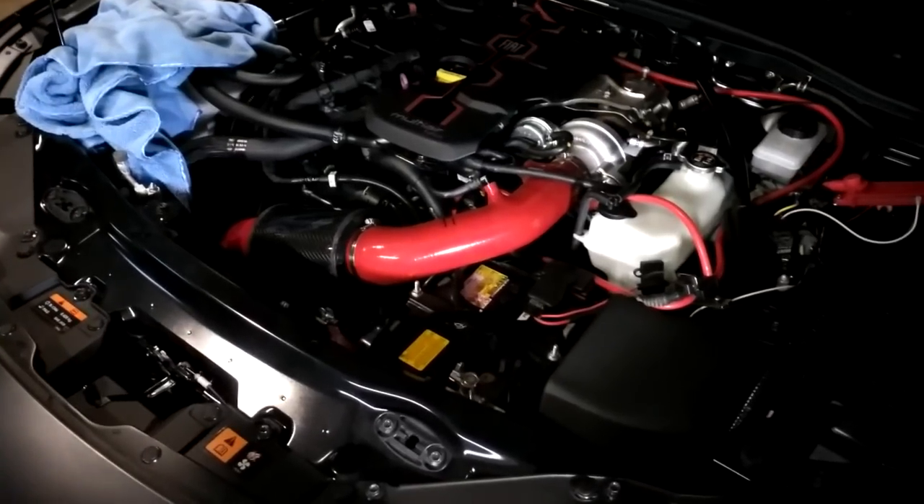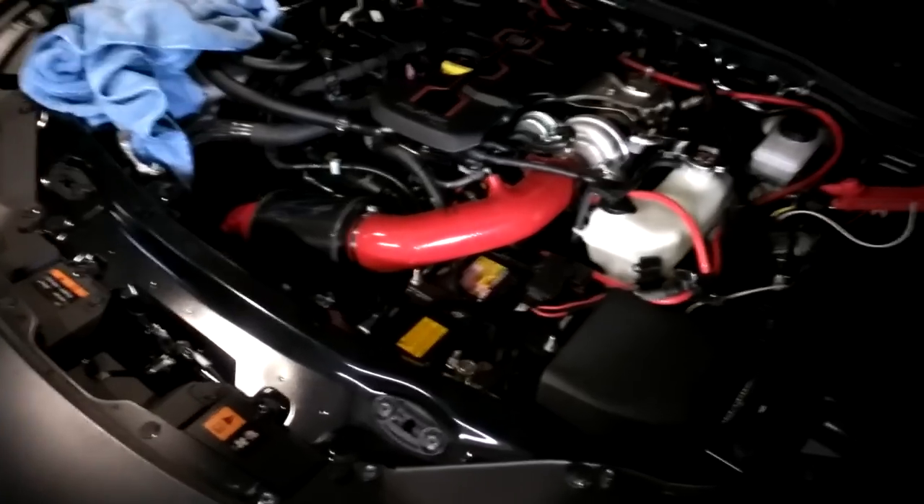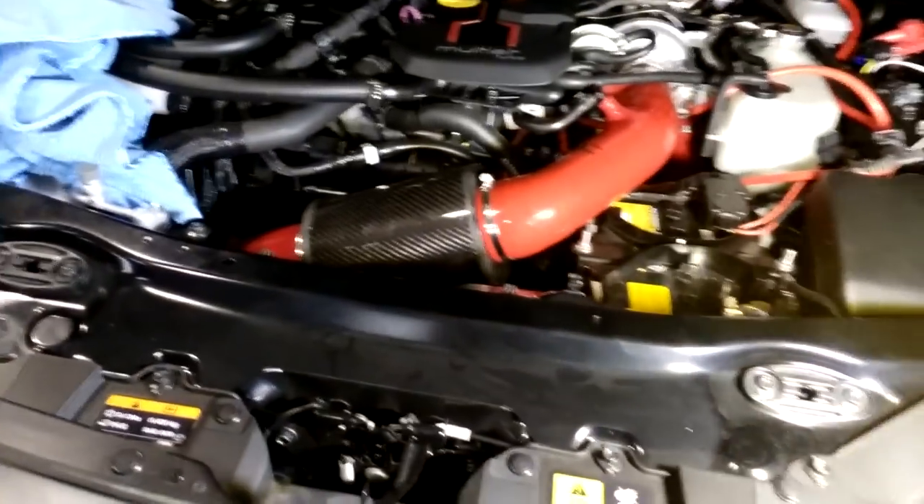3.8 gallons per hour is just a little bit too much for this motor. This motor has a very nearly stock tune — it has some bolt-on components, it goes pretty well, but it's not tuned yet to take advantage of the water injection.